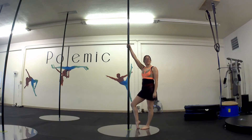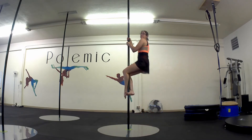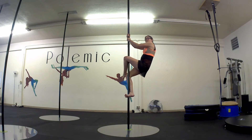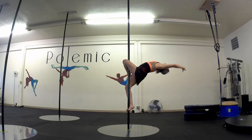From there, if you want a more advanced version, we can also do a lay back in our position. Grab the foot, slide the leg down, and lay back.